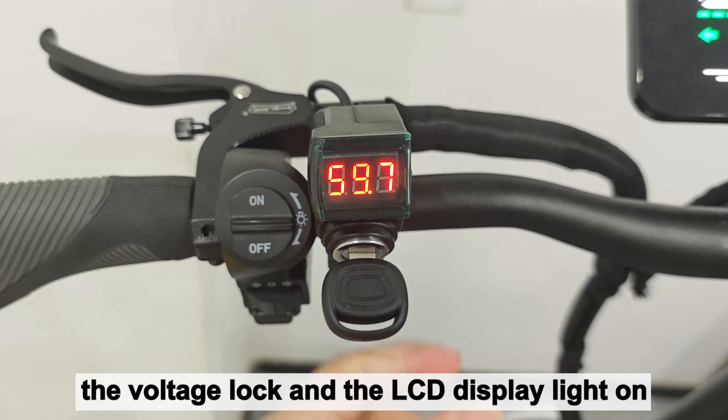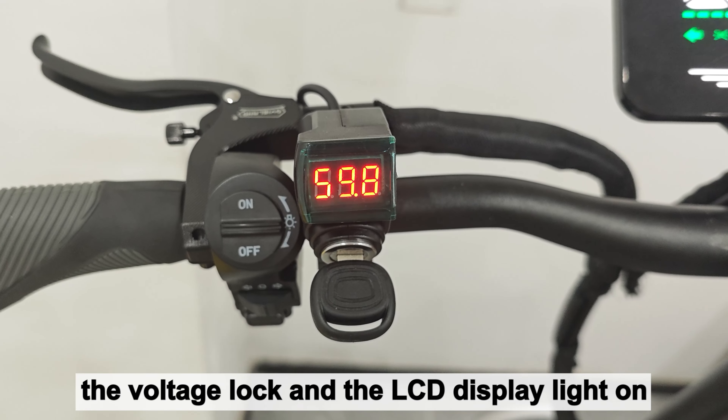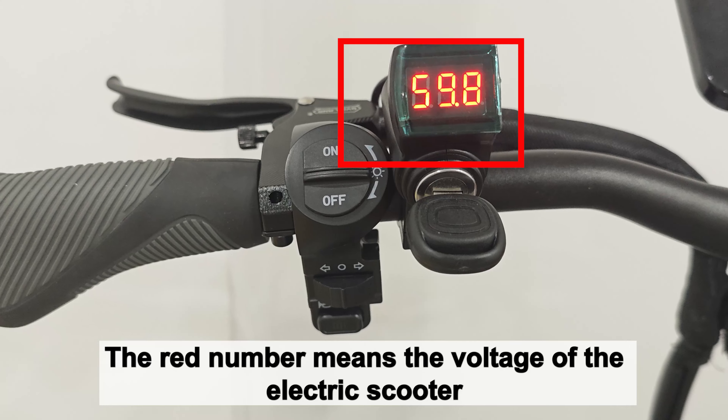When you turn on the electric scooter, the voltage lock and the LCD display light on. The red number means the voltage of the electric scooter.